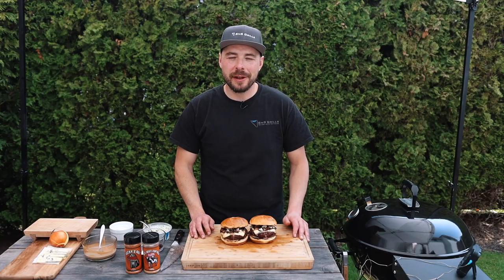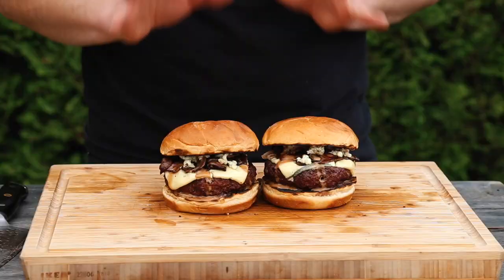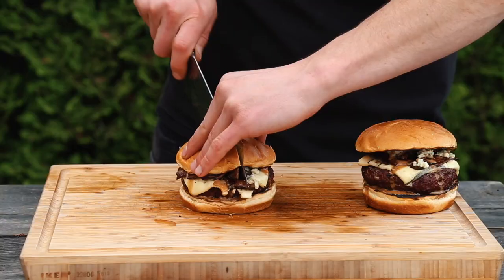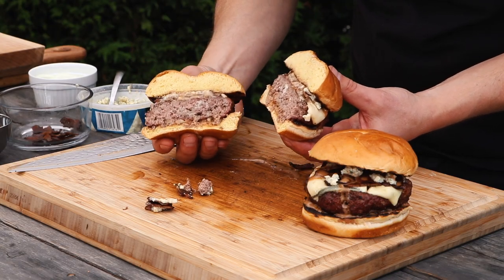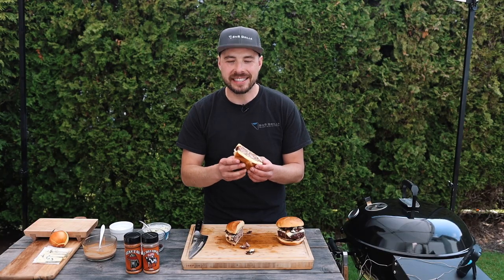In not much time at all these bacon blue cheese smokehouse burgers are all done and they look and smell phenomenal. I can't wait for the taste test, so I'm going to cut it in half first. Just look at that — it looks absolutely incredible. You can see there's still a lot of juices in that burger.